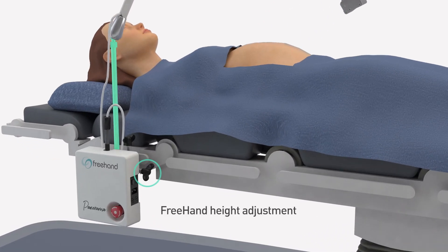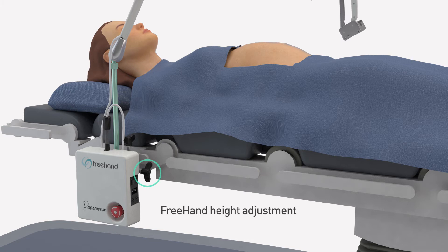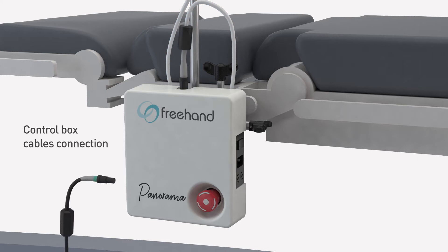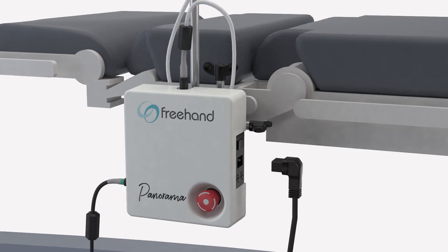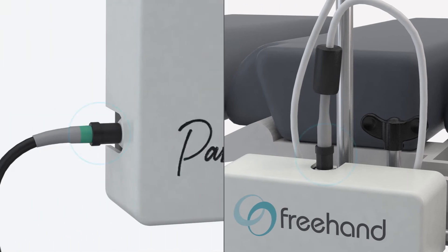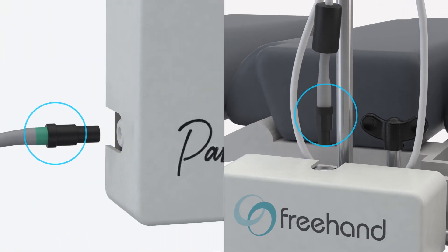The height can be adjusted using the indicator knob on the control box. Once the control box is in place, check that the RMA cable is attached and then attach and position the foot switch and power cables. Please note the correct procedure for connecting or disconnecting the RMA and foot switch cables.